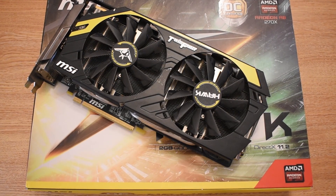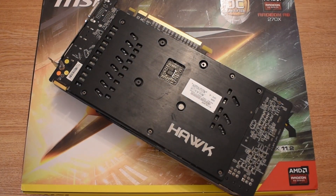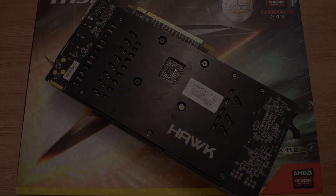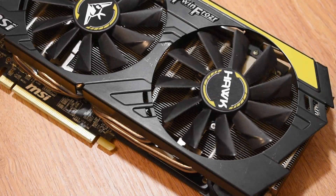Overall though, the fans still spin freely, which is great, but everything is just caked in dust and grime and quite a lot of fluff, which has all got to be hampering the performance of the card.